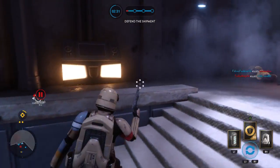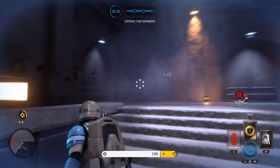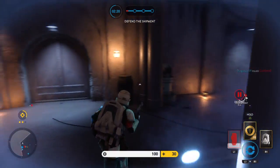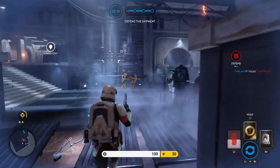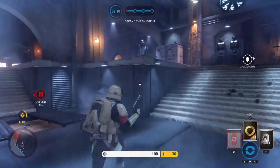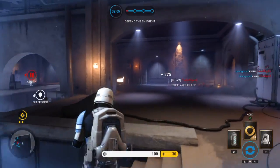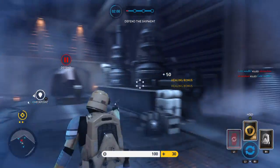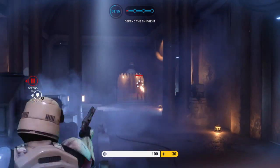No! Watch out for enemy soldiers! Watch out for enemy soldiers! They're off! Oh!